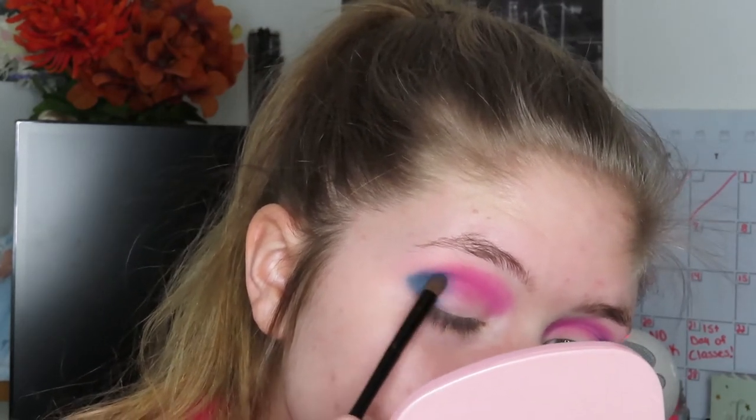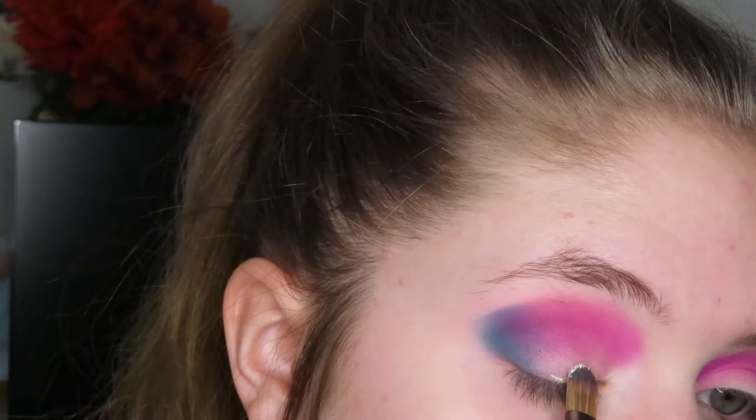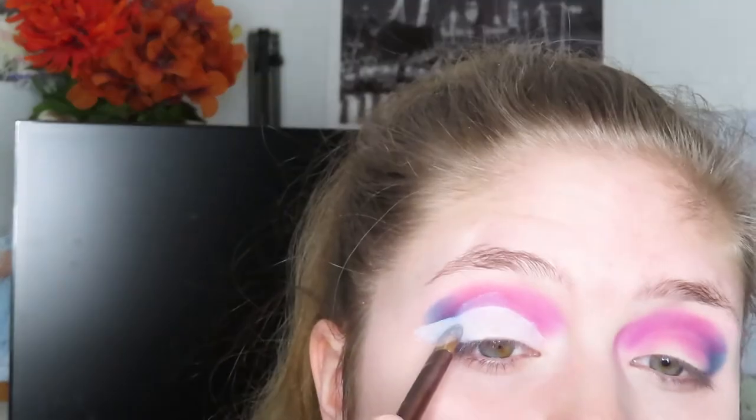The Bring It shade just lightened it up and brightened it up a little bit. Now I'm going to take the concealer and a flat concealer brush and start cutting the crease - basically putting concealer on my lid and bringing it up to my crease. It is a little bit messy, not the best at it, but I was definitely pleased with the turnout.